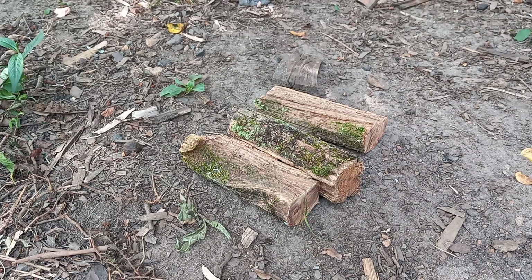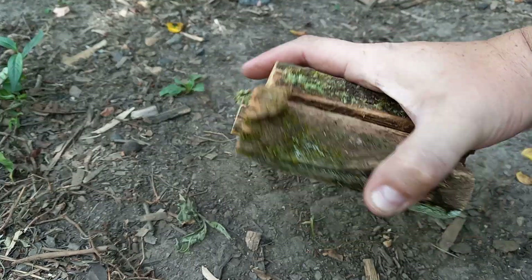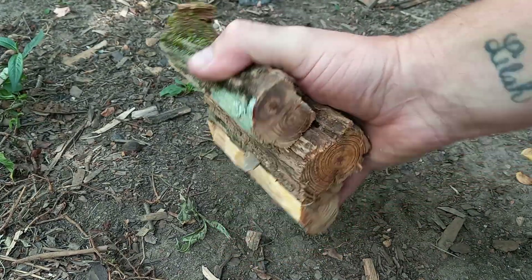Hey folks, welcome back to the channel. I got a little follow-up video on the collection video that I shot, where I went out and collected some fat wood and showed you guys roughly how to do it yourself — what to look for with the stumps and how I do it in my area. Well, now that I have it, I'm gonna bust it up the way that I like.